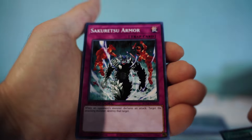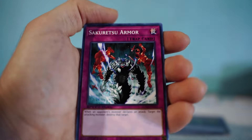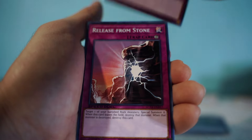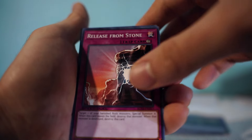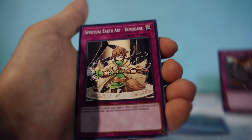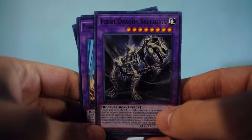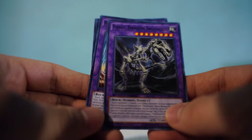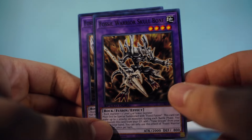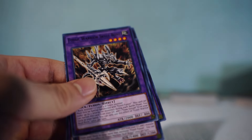Continuing the fossil deck: Foolish Burial, Seikretsu Armor — I literally use this card so much, it saved me so many times — Release from the Stone, A Feint Plan, Blasting Fuse, and Spiritual Earth Art - Kurogane. Also, I forgot to mention: Fossil Dragon Skullgios, Fossil Machine Skull Buggy, Fossil Warrior Skull Bone, and Fossil Warrior Skull Knight.